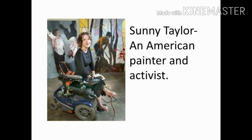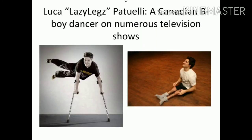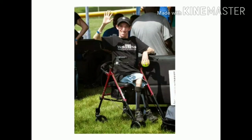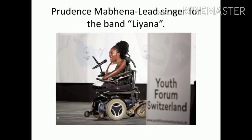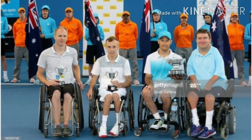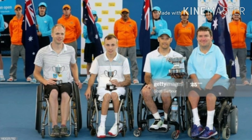Sunny Taylor is an American painter and activist — she also has AMC. This is Luca Patuelli, also known as 'Lazy Legs,' a Canadian dancer who is all over the internet and is an amazing dancer. Marty Sheedy is an activist and motivational speaker. Prudence Mabena is a lead singer for the band Liyana.